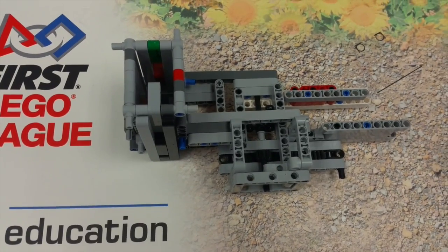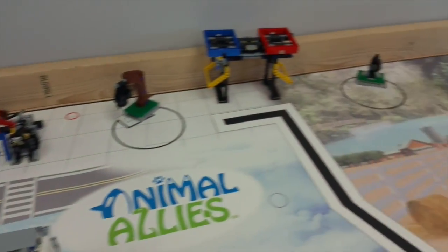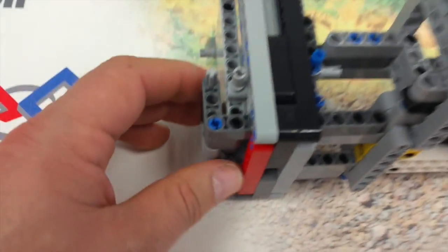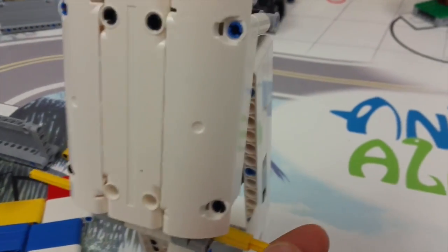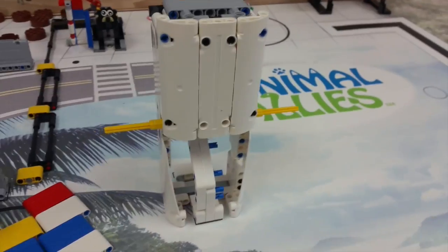This is our feeding attachment for the animals — like this. We copied this part just from the refrigerator and freezer. It is the same system here; we just copy the top part of this attachment in here like that.